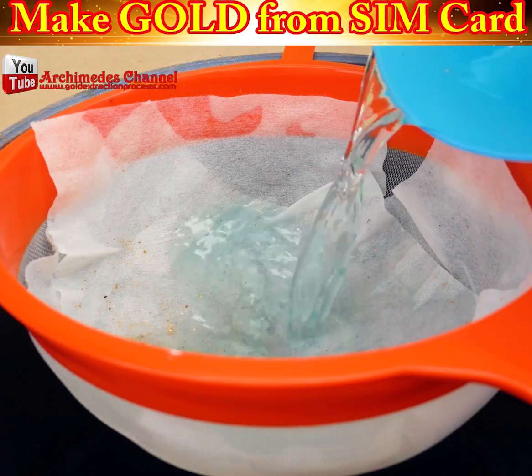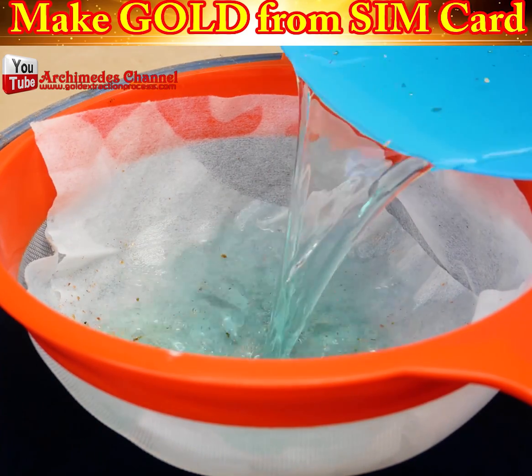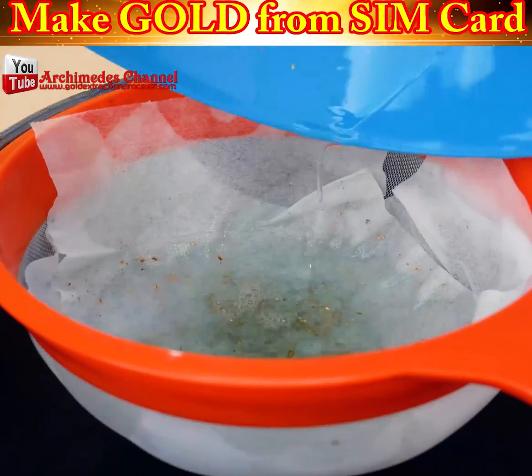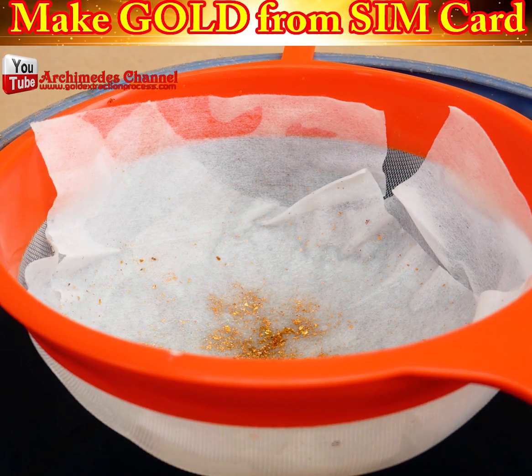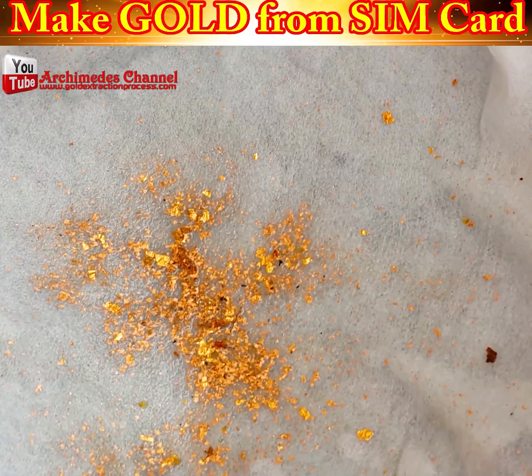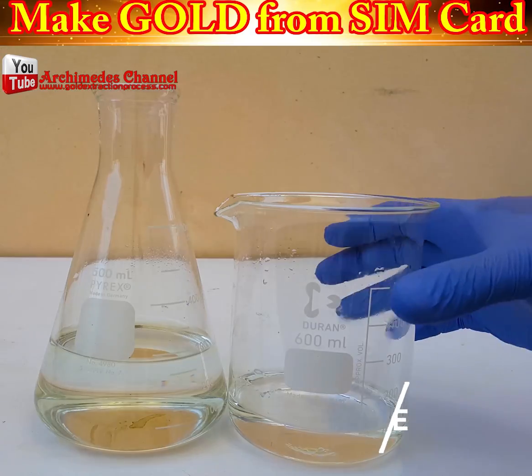And you can see now, after being left in that solution for a long time, the water is run through here over a colander — just check out what ends up on top. While it might look impressive, that's just phase one.